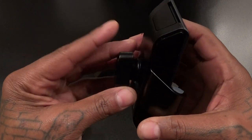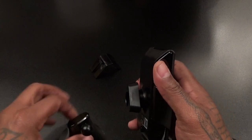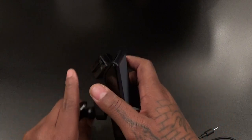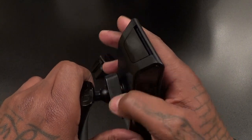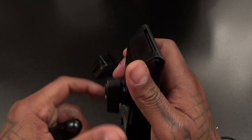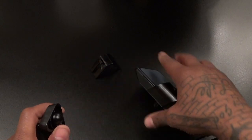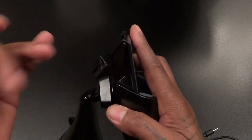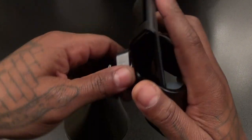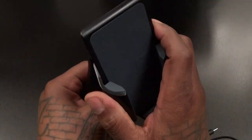Now to set this up it's real simple — loosen the back, pop this in, and tighten it up. All right, live videos man, you gotta love it. There we go, tighten it up. Simple as that. Now it's fully adjustable — go to any angle you want.